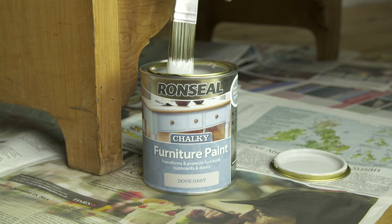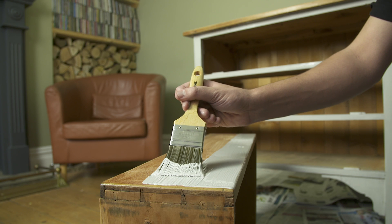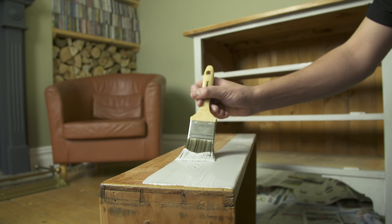Now you're ready to start painting. You'll need to put two coats on, leaving four hours between each coat.